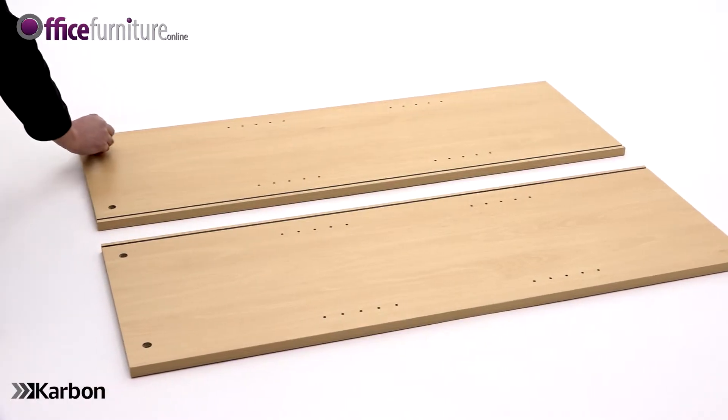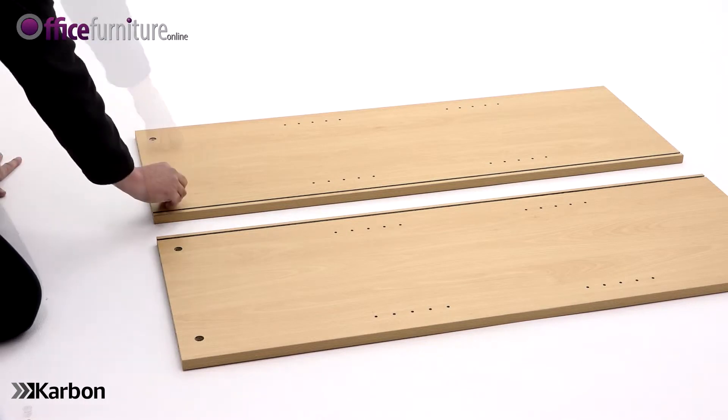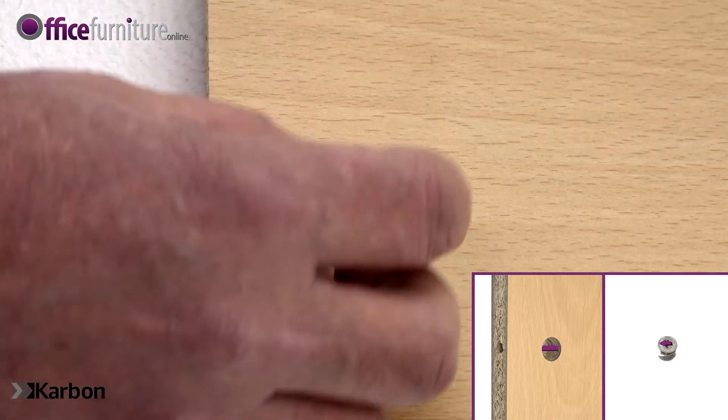Next, lay the side panels on the floor with the holes facing upwards. Insert two cams into each one, making sure the arrow on the cams points towards the outer edge of the panel.